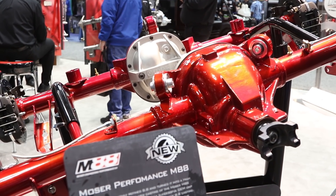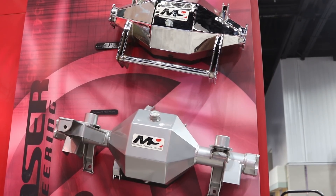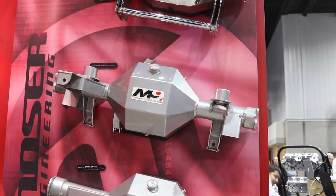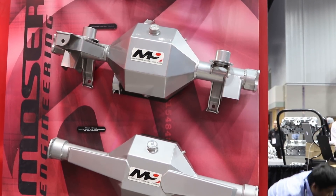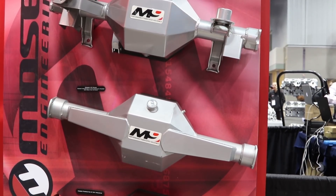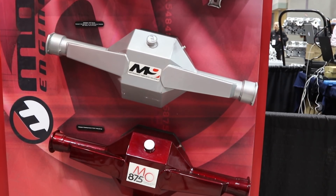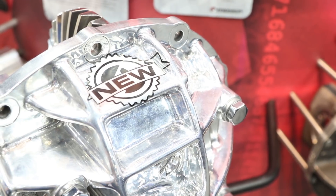Jeff, you guys have expanded your center section offerings this year — tell us what's new. We've developed a new 10-inch Pro Gear center section. We engineered a new pinion support that has increased cooling for the bearings — it's the next step up in the evolution of what you can do with a nine-inch style housing, whether it's a fabricated can or a stock heavy-duty housing. When you get to the limits of the nine-and-a-half inch, you have to start looking at something bigger, and the 10-inch is just the next step. It's a newly engineered design that works perfectly with any of our setups.